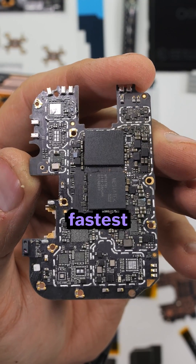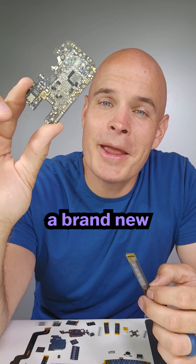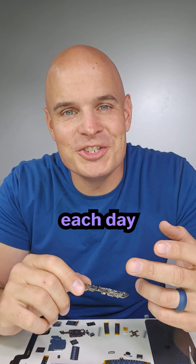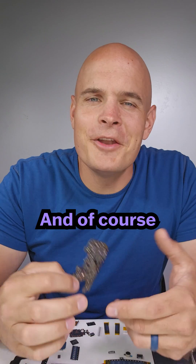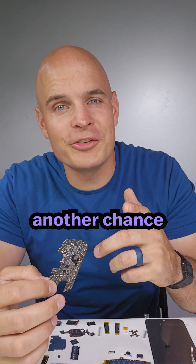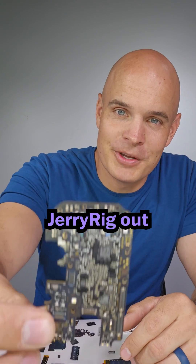The CMF Phone 1 is one of the fastest smartphones in its price bracket with a lot of power. Nothing is giving away a brand new CMF Phone 1 each day, so follow, comment with the hashtag CMF Phone 1, and share this video to your story. Come back again tomorrow for another chance to win and see the rest of the assembly. I think it's fascinating. Jerry Rig out.